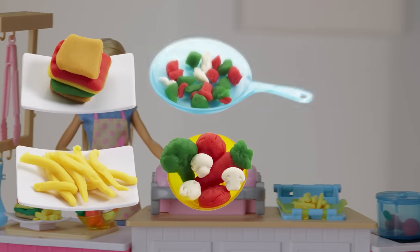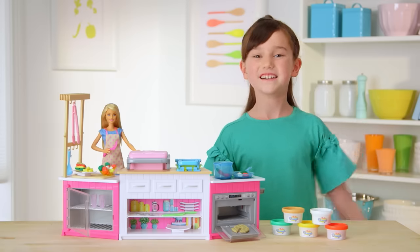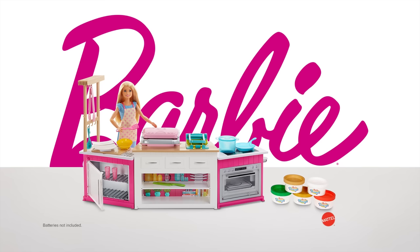Wow! Look at all the fun food we made, Barbie. And that's the Barbie Ultimate Kitchen. Thanks for watching. Batteries not included. Set comes with Dalshon.